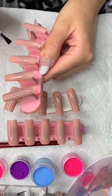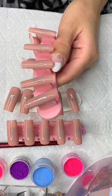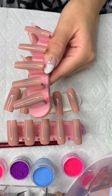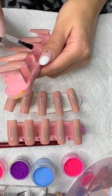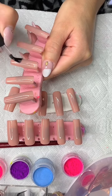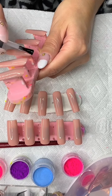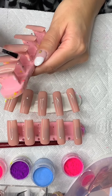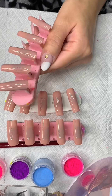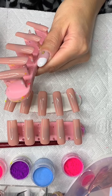Now that those have cured for 60 seconds, I'm going in with my no-wipe gel top coat on all of the nails. This is an important step — you do not want to skip it. Once you apply the top coat, go ahead and cure them for 60 seconds.